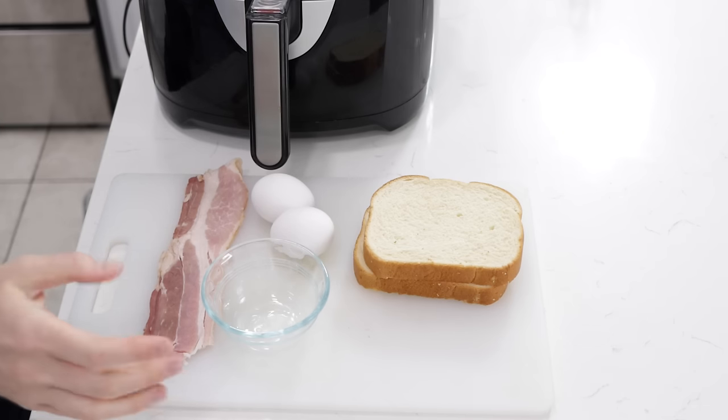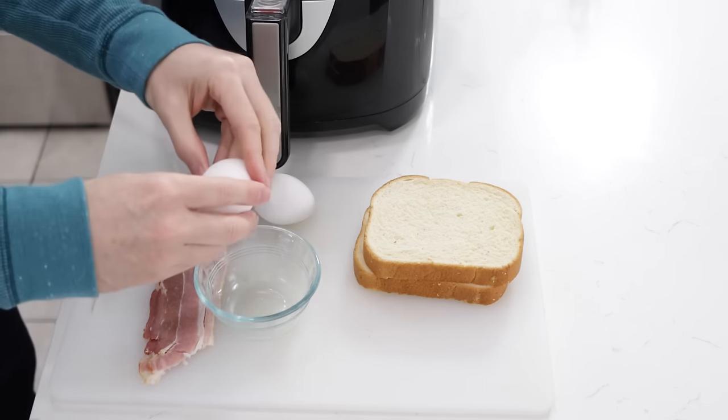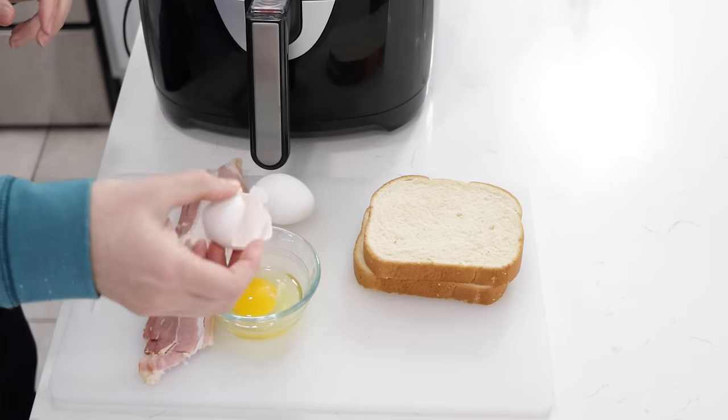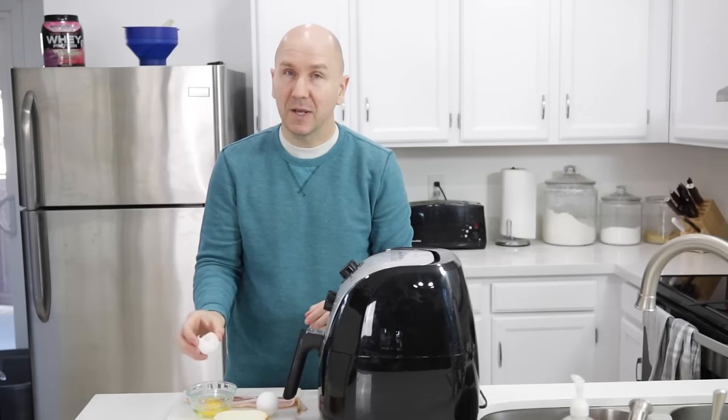What I'm going to do is begin by taking an egg and crack it, just get out the egg and put that in this little bowl. It just makes it easier to have more control. You don't have to put it in a bowl, but it just makes it a little easier.